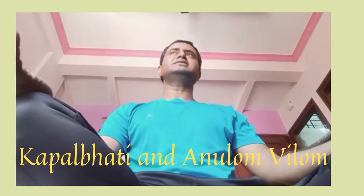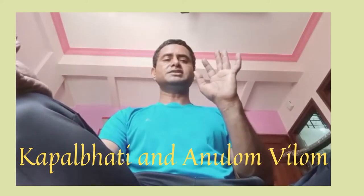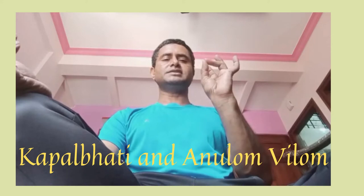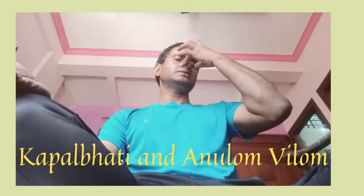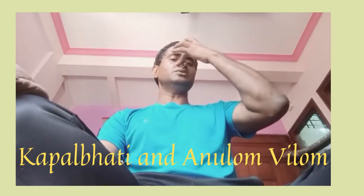And the next is Anulom Vilom. So for Anulom Vilom, you have to put your fingers like this, or like this. You have to close your nose with two or three fingers, closing one nostril at a time.